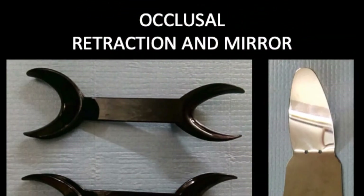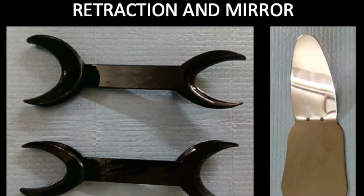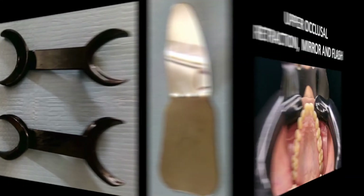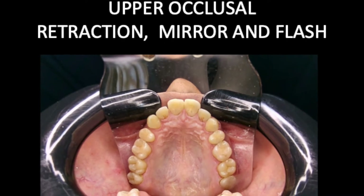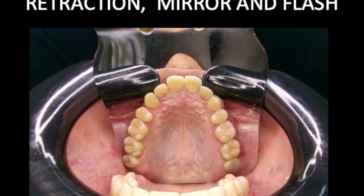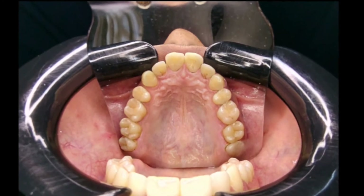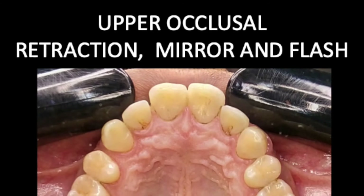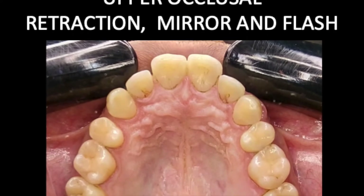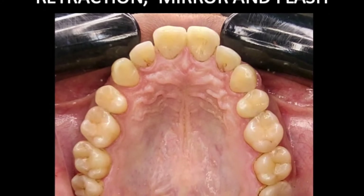Next we look at the setup required for taking occlusal pictures. I use my elliptical retractors and a front surface mirror which is slightly angled. The angle helps in reaching further back while not compromising on the ergonomics. The patient holds the retractor and pulls on either side while the dentist places the mirror on the lower arch, giving you a mirror view of the upper arch. With the other free hand he or she can take the photograph with the mobile phone. Once cropped, you can see that I have a wide mouth opening allowing capture of teeth all the way back to the third molars.